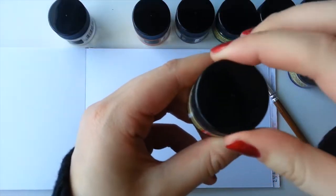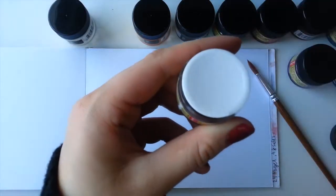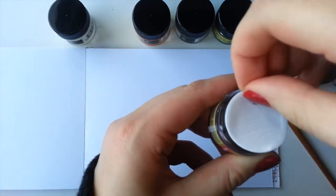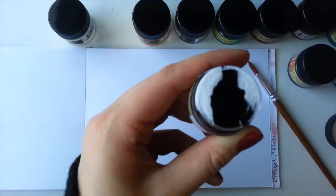On to the swatching. When you first open up your bottle there will be a white covering over it, so just take that off. Make sure you shake it up well so that you'll get the right color. Now I'm going to go in with some swatches.